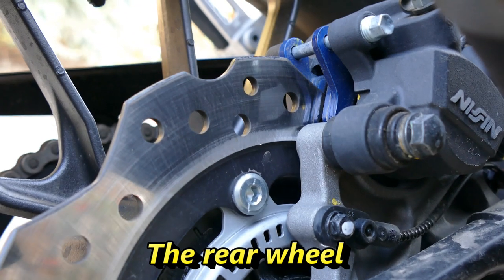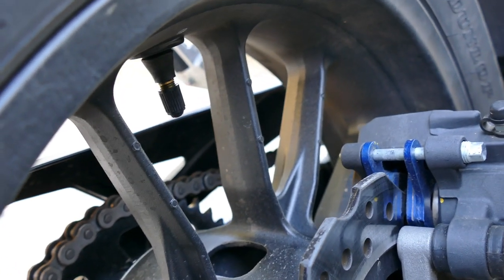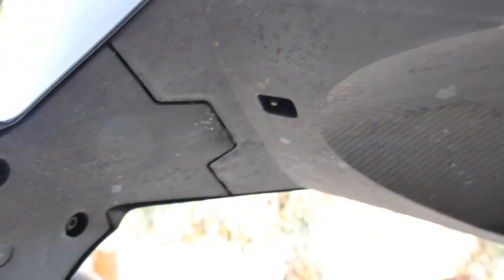The rear wheel — not including the swingarm — is practically the same as the previous model. At the end of the day, all the power generated by the engine is transmitted to the tarmac through the tires, so make sure you are choosing your tires according to your riding style and the roads you are riding.